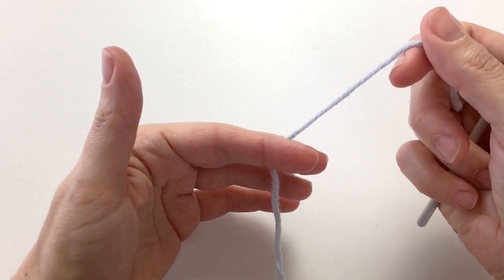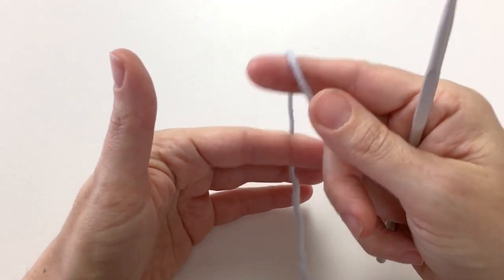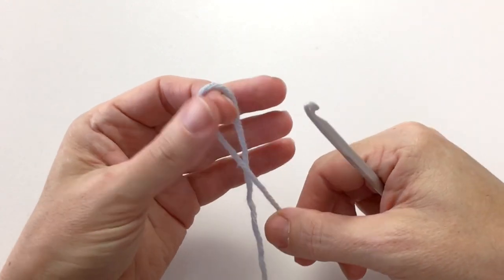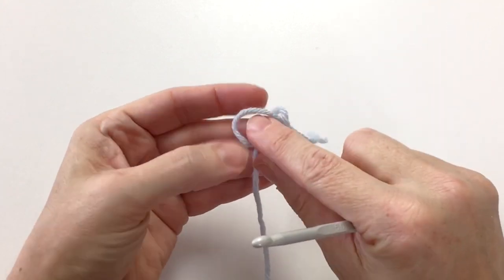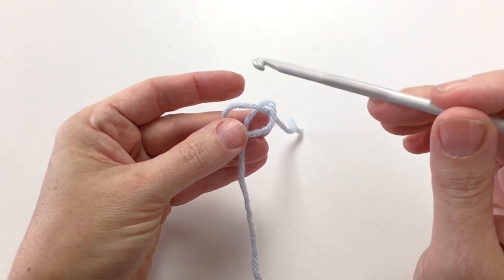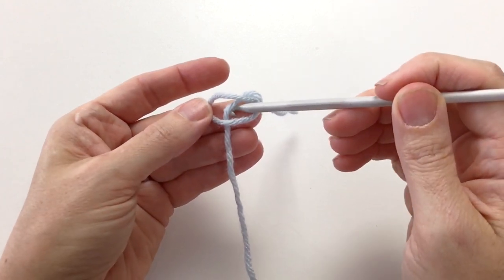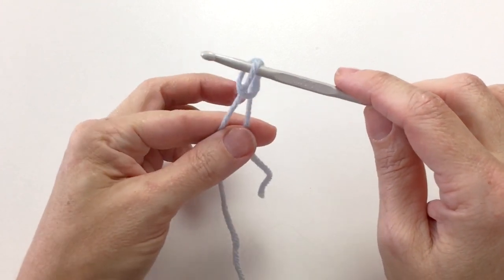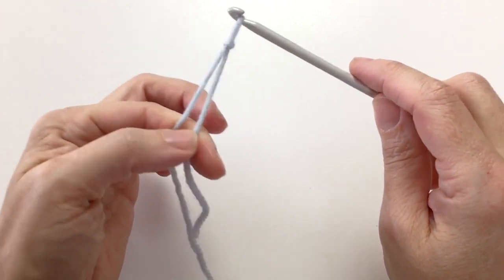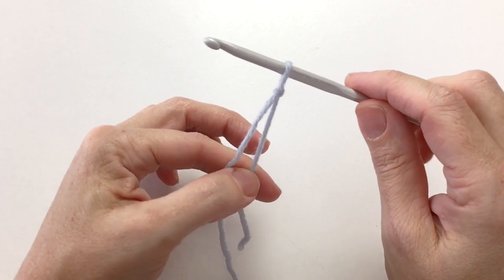So we take the yarn and we loop it around our finger — this is how I make my loop. Then I fold that loop over into a pretzel. I take my hook and take it underneath this arm of the pretzel, pull it through, pulling both ends till it's tight, not too tight, but firm.